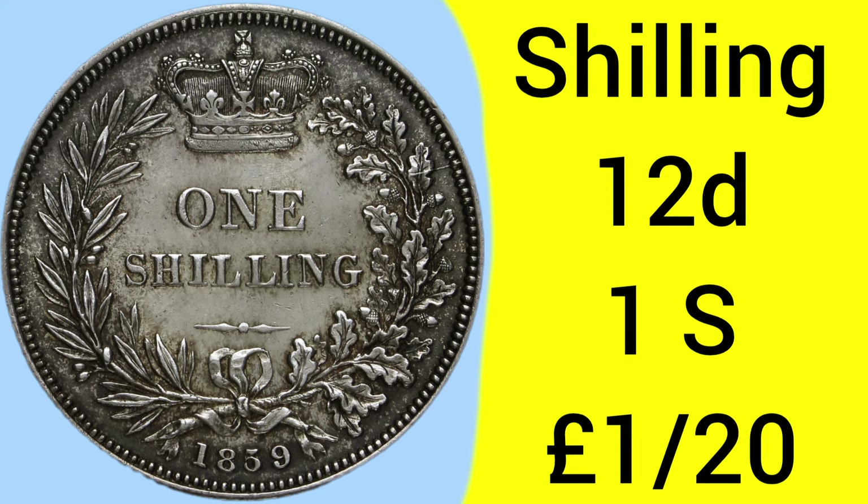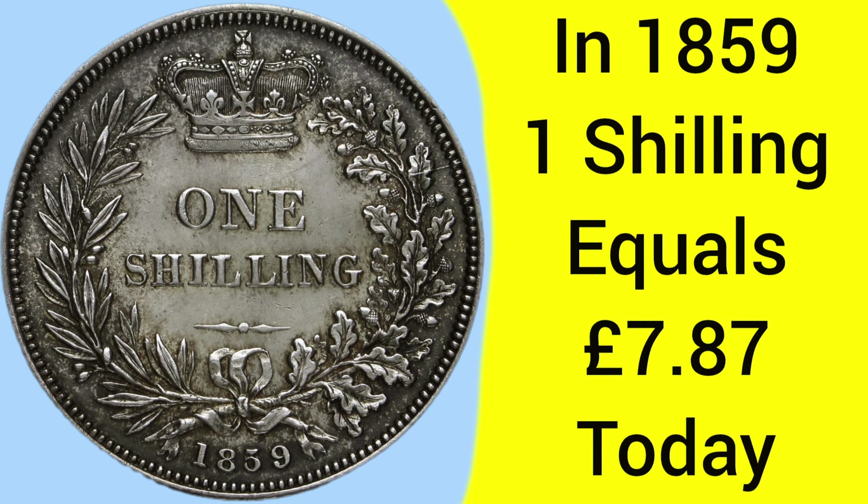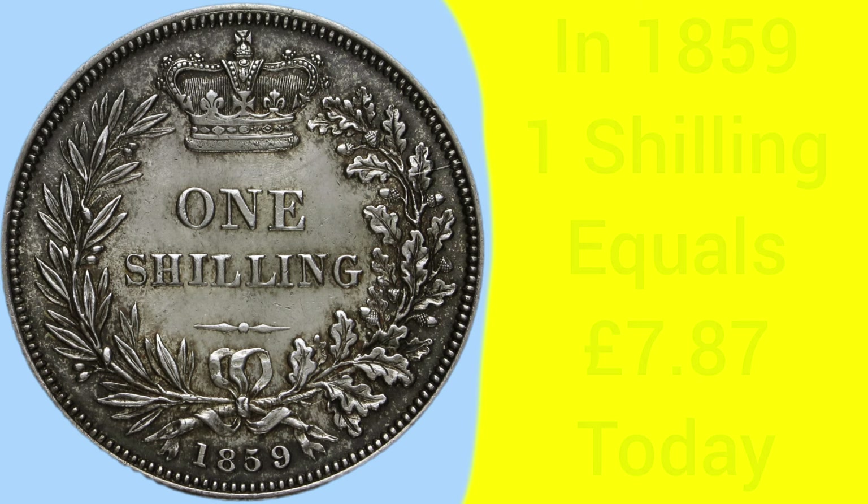The shilling is a 12-pence piece, worth 1 shilling as the coin states, which would be 1 twentieth of a pound sterling, as there are 20 shillings to the pound in the pre-decimal system. Back in 1859 when the coin was made, 1 shilling was equal to £7.87 today — a coin with much higher buying power than just 12 pence, its original face value.